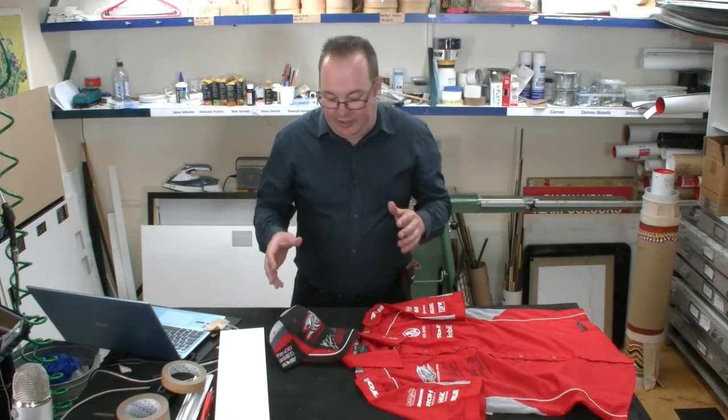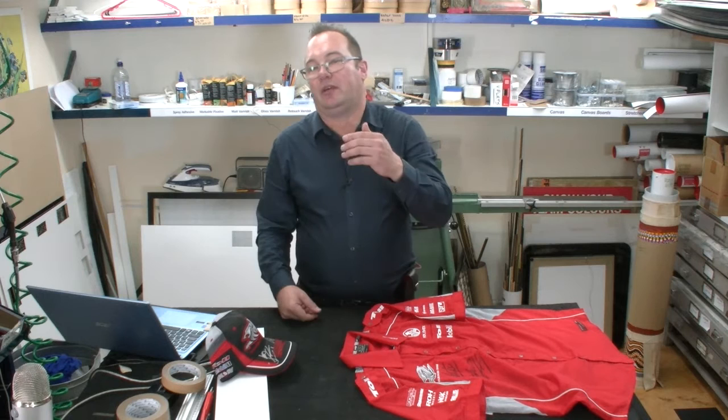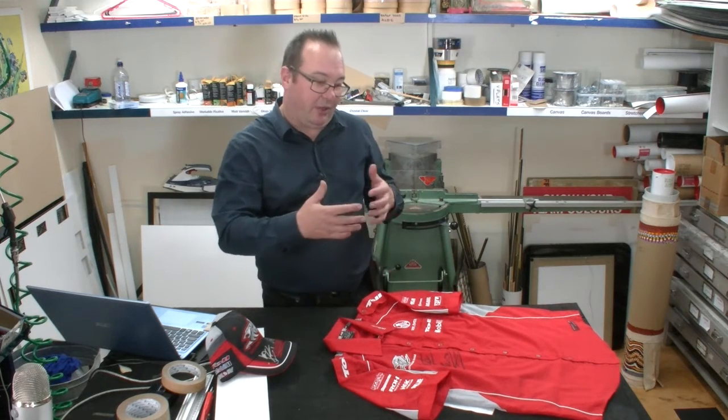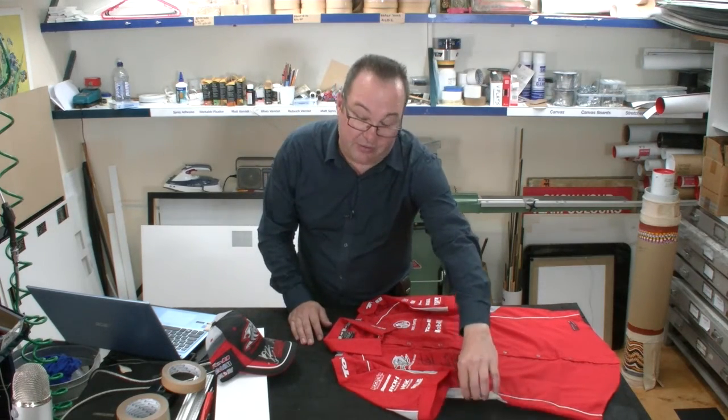It's funny how some people go about talking to you about framing. We've got a signed piece — in fact, I've got a few of them to do — so we needed to look at something across a series of pieces of memorabilia.